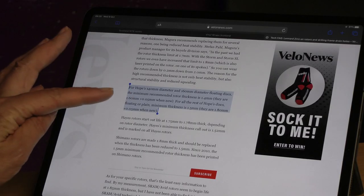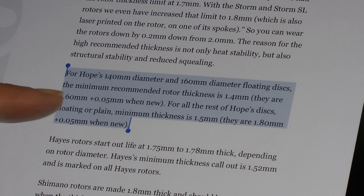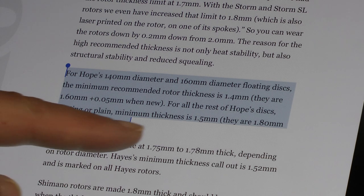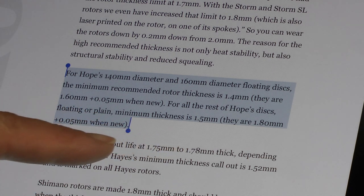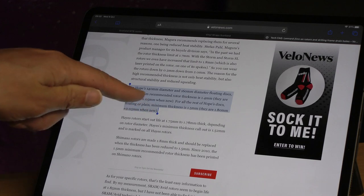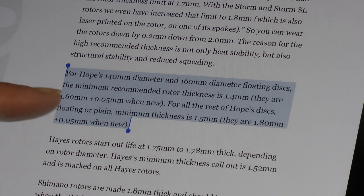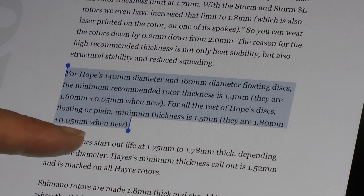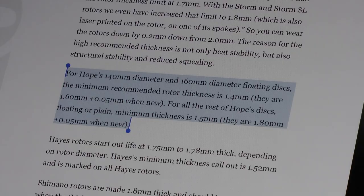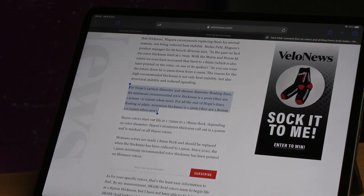I had a look around on the internet and found on VeloNews.com the tolerances for Hope's discs. For 140mm to 160mm floating discs, the minimum rotor thickness is 1.4mm. They start off at 1.6mm plus or minus 0.05mm when new. But for all the rest of Hope discs — which includes the plain steel disc, which is what I actually have on this bike — the minimum thickness is 1.5mm. So let's see what we have.